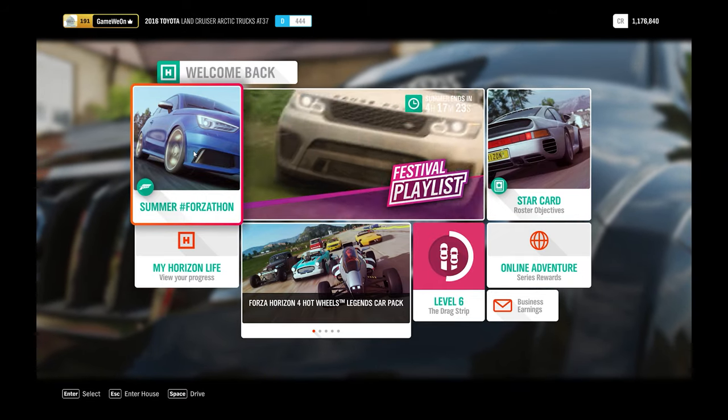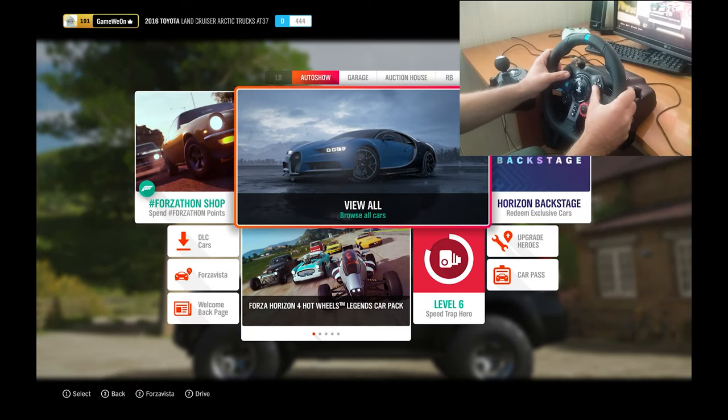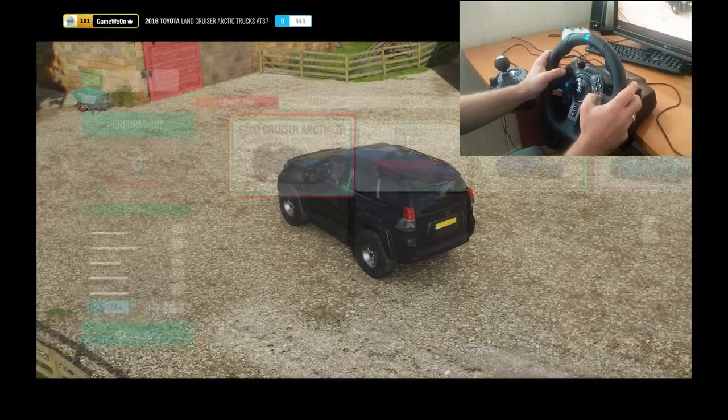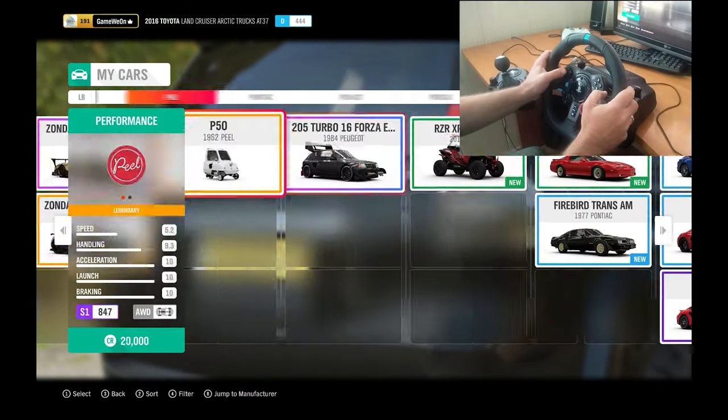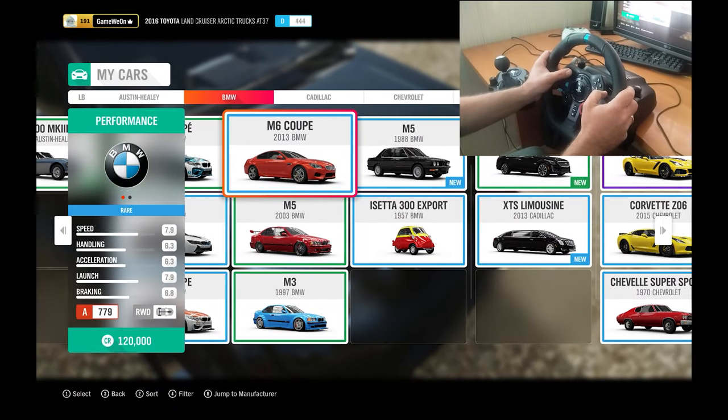Hey everybody and welcome to channel Gameveon. Today we gonna fix the bug with Logitech G29 in Forza Horizon 4. First what we gotta do, we need to take a car for the drift - it gonna be BMW M3.